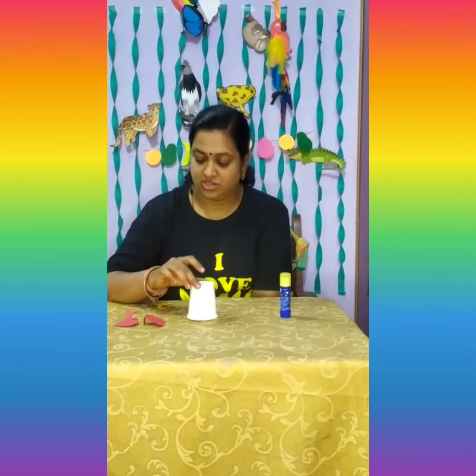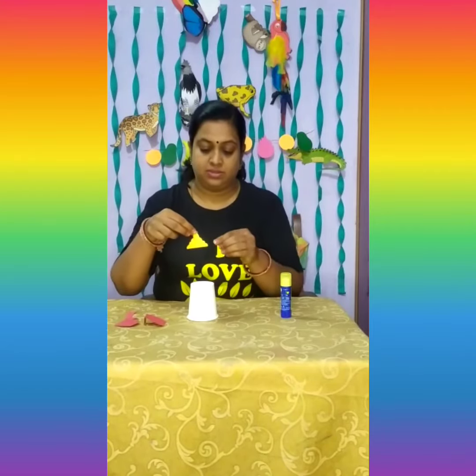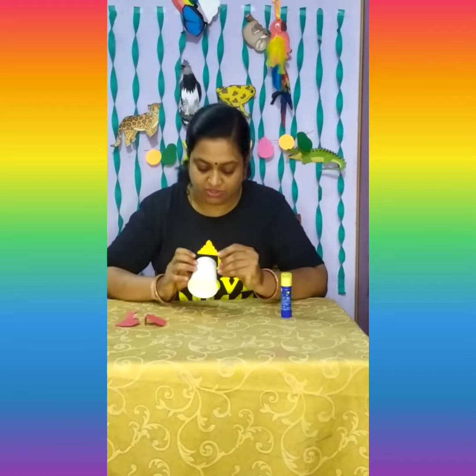Hi kids, welcome to today's special activity. We are going to do a paper cup Ganesha. All the materials have been given to you, so let's start with the crown — let us paste the crown first.